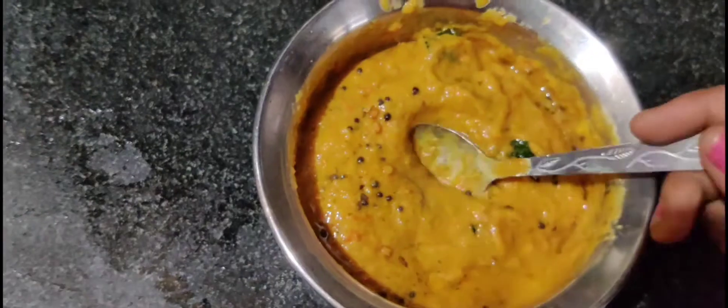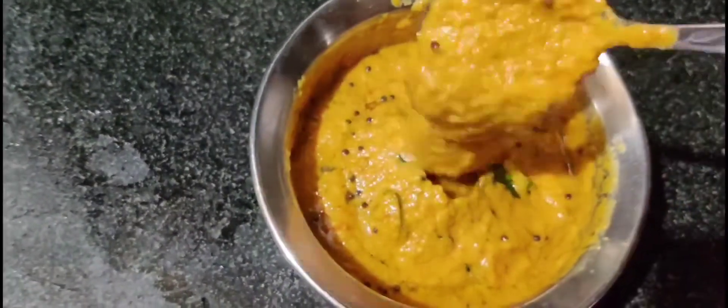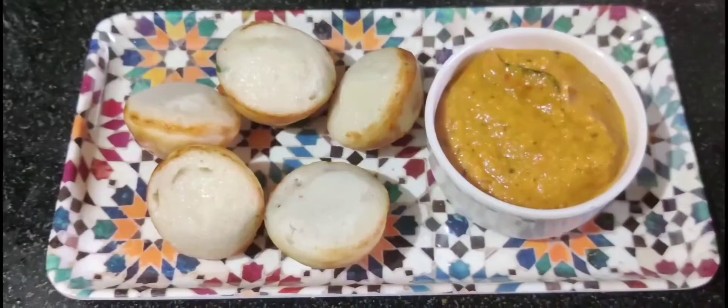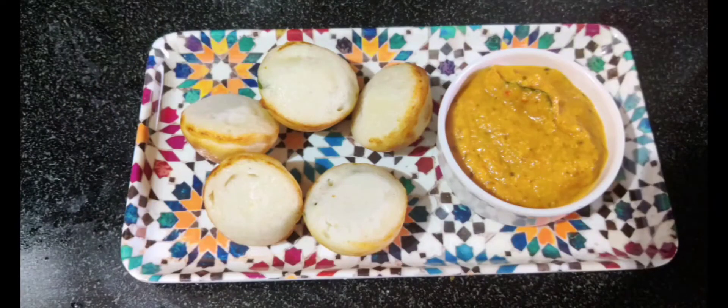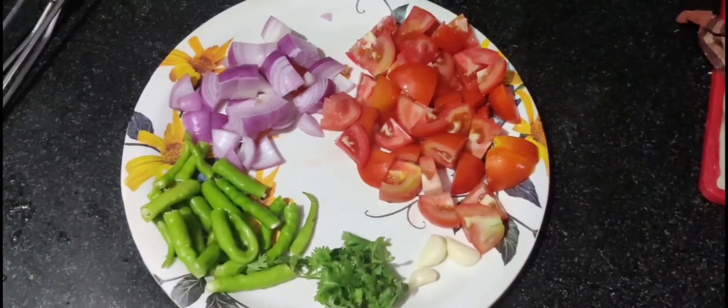Hi Andy, Namaste! Welcome back to SMCREATIONS. This is my first time. Look at this tomato chutney — this is your breakfast and lunch.